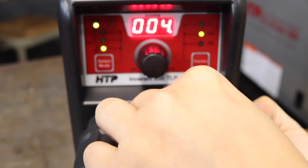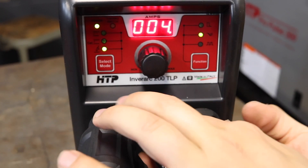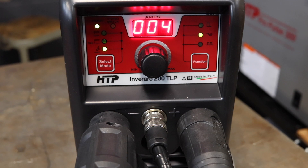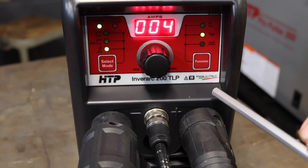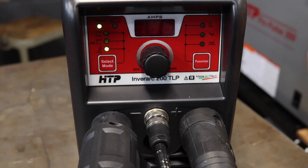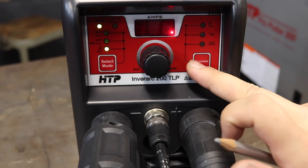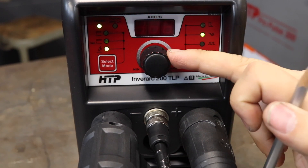As you can see, the display went down to your starting current. Another function we're going to be using in this video is the pulse function. If you hit your pulse button it'll give you your pulses per second — right now it's set for five.